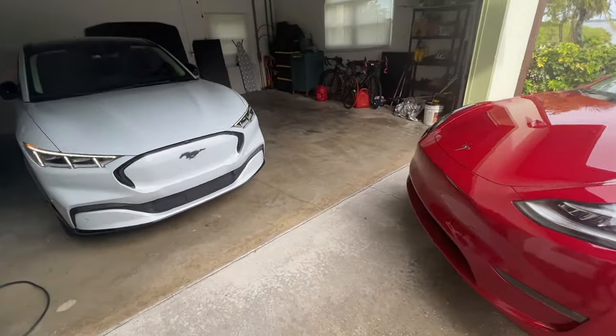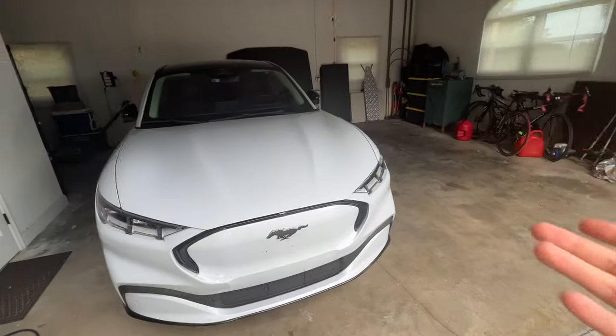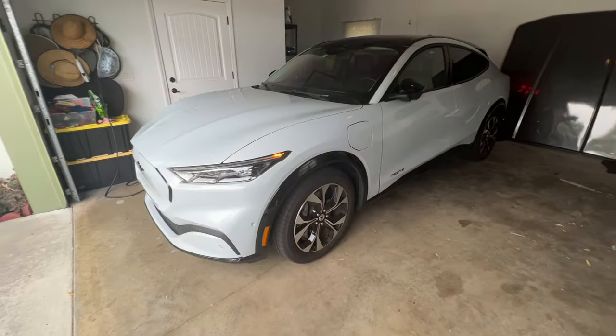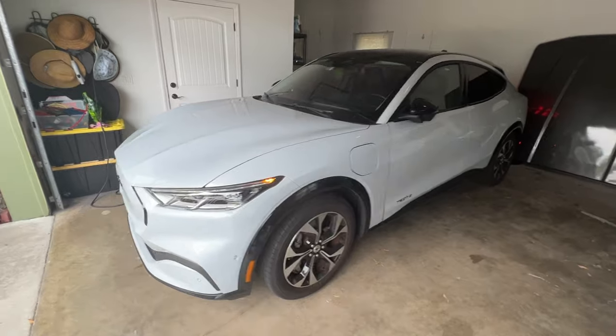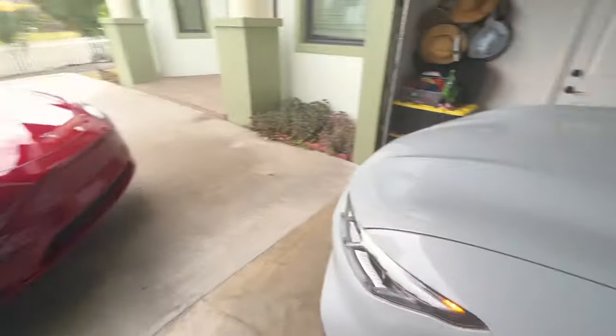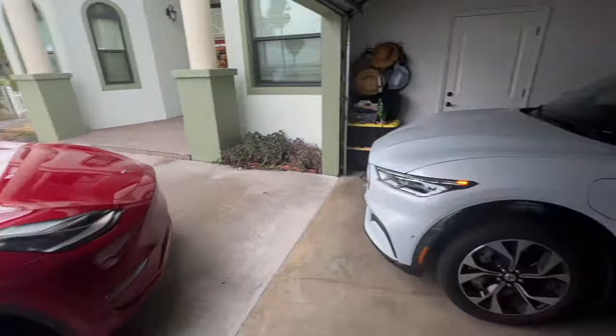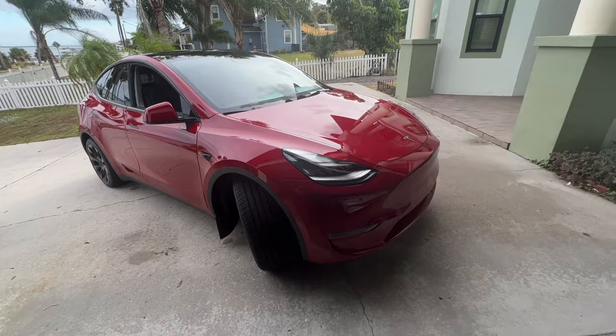Now comes the question: for the same price, which one is better — the Model Y or the Mach-E? After spending a good amount of time with this car, it's a really nice car. It's fun, practical, and does everything the Mach-E does. But at the end of the day, you guys might hate me for this, but I think I would pick the Mach-E just because of the styling. I'm a Ford guy, and I think the Mach-E just looks better personally. Let me know in the comments what you think — would you pick the Mach-E or the Model Y at the same price? I'm literally going back in this Tesla to do more pulls because this thing is ridiculously fast and extremely fun.